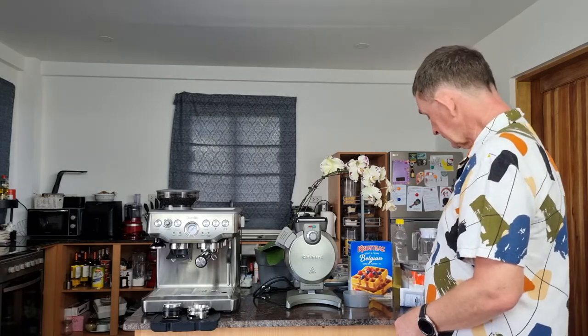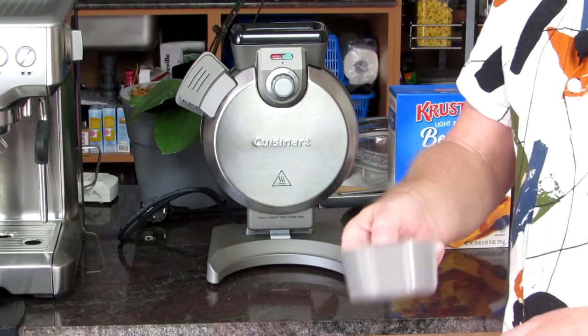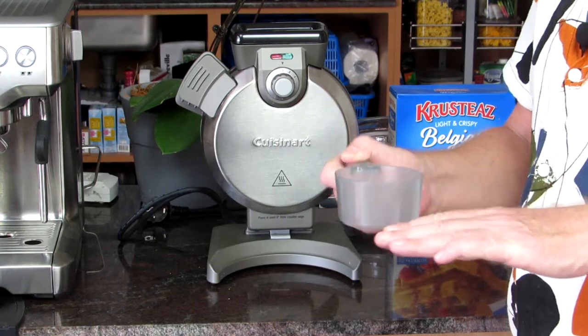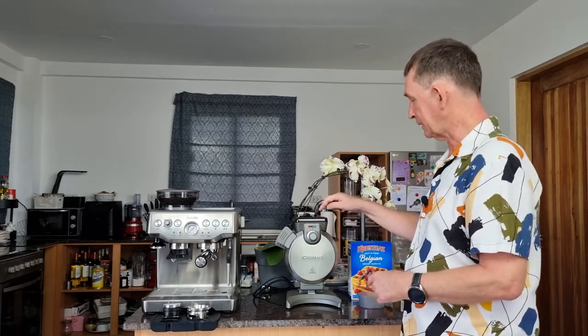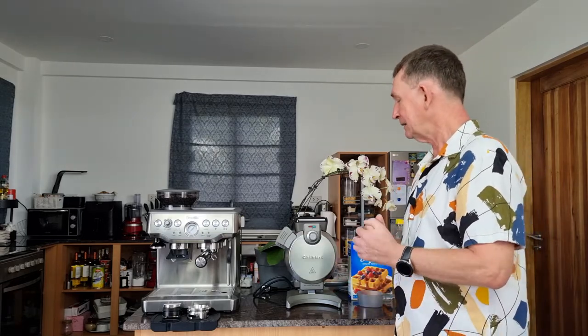The Cuisinart vertical waffle maker is 800 watts at 120 volts. It comes with instructions — there's not very much, but it tells you how to care for it. It also comes with a measuring cup, and that one is really important. Once this one is filled, it is the exact amount for this waffle maker — or a slight little bit less, because the first time I used it I put a bit more and it poured down over the side.